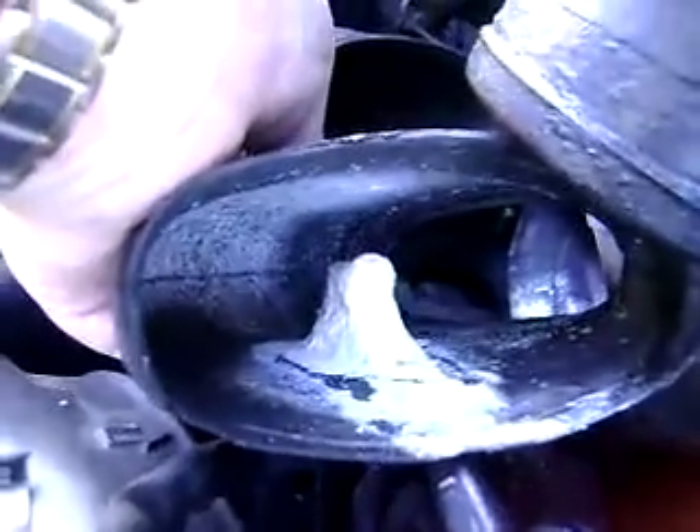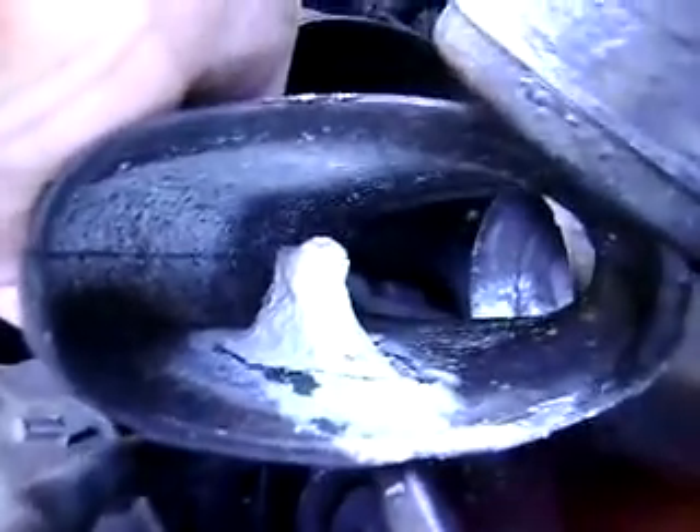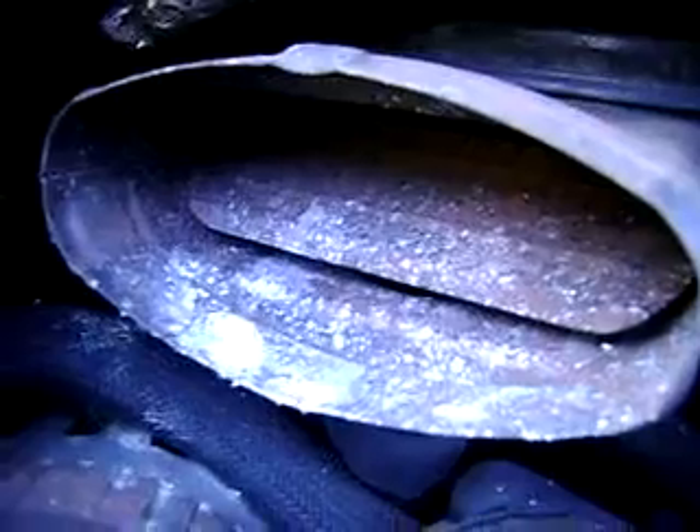We've been getting lots of fluid coming up in here and bubbling over, and we're losing our electrolyte. As you can see, the air intake also has a little bit of a spattering of the electrolyte, which is not good. Fortunately that didn't get into the engine — if we had hooked up directly to the vacuum, that might have been a problem.